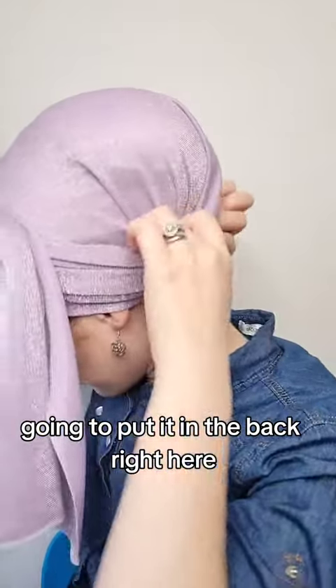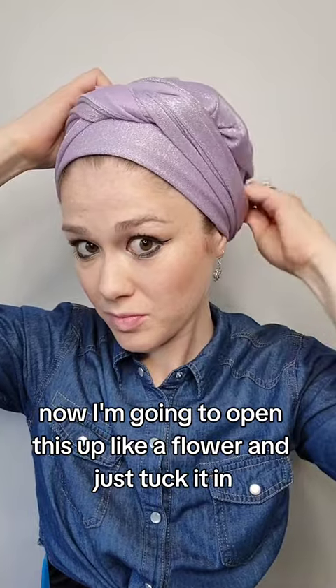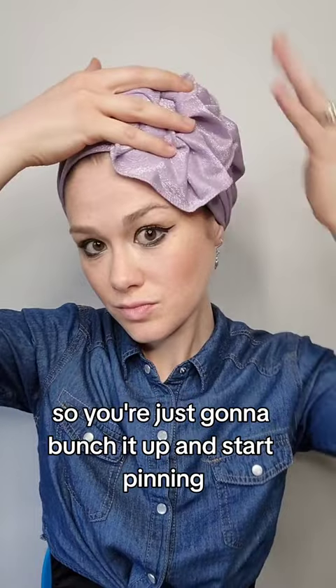Right here, wherever you find a fold. Now I'm going to open this up like a flower and just tuck it in. It comes with a matching scrunchie, so you're just gonna bunch it up.